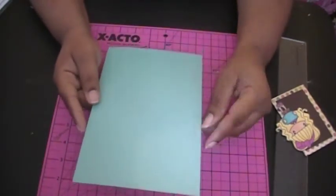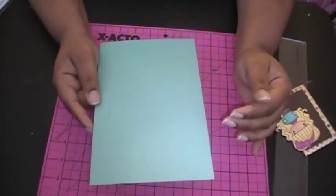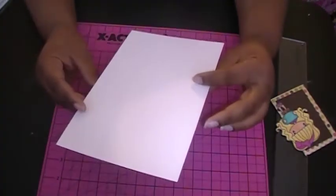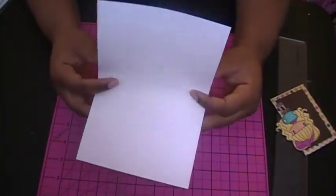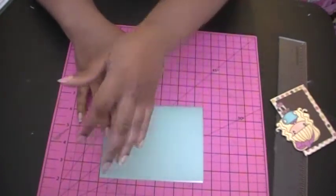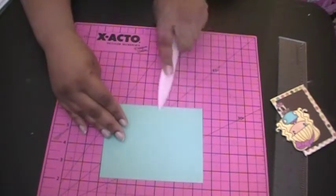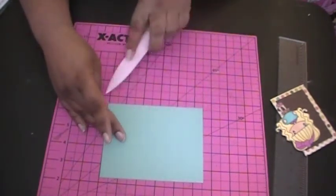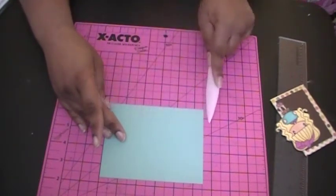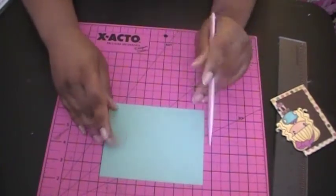I'm starting out with an eight and a half by five and a half piece of mermaid cardstock from Amuse Studio. We're just going to fold this, and with this cardstock you want to make sure you have a really good score so that the fold line doesn't crack at the ends. I usually go over it four or five times in my score.